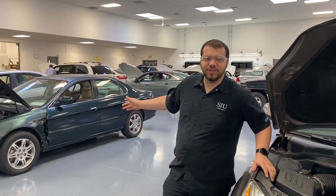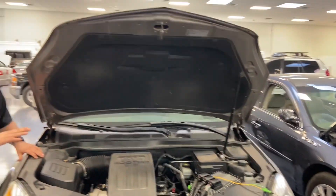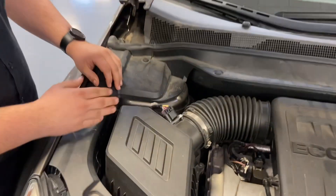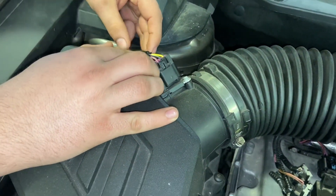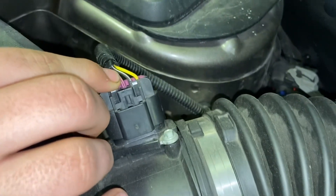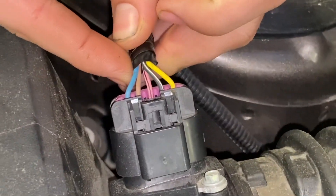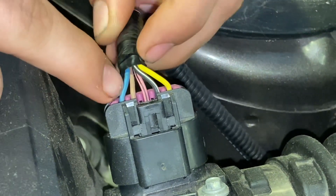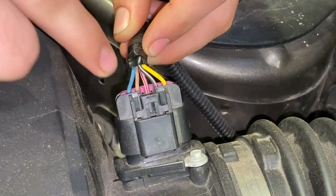We're switching gears from the Acura to the Equinox here, because this one has a MAP/mass airflow sensor. The pink wire is the power for the MAF, the black and white wire is the ground, and the yellow wire is the signal wire. These two solid-colored wires are for the intake air temp sensor — the light blue is the signal wire and the tan one is the ground.